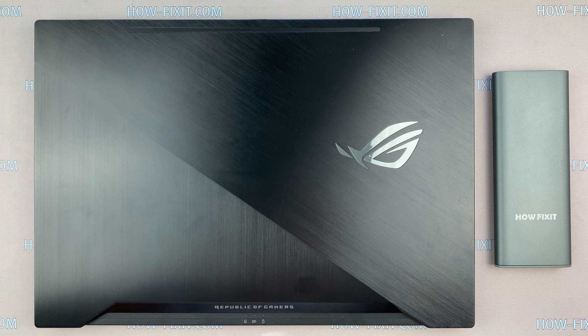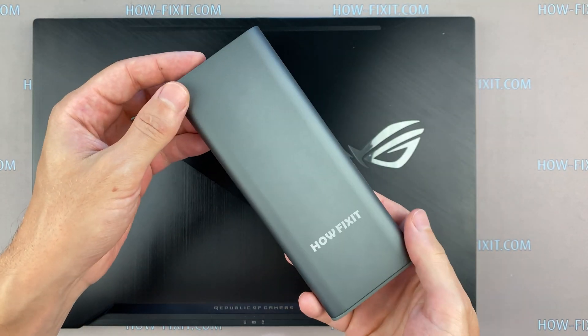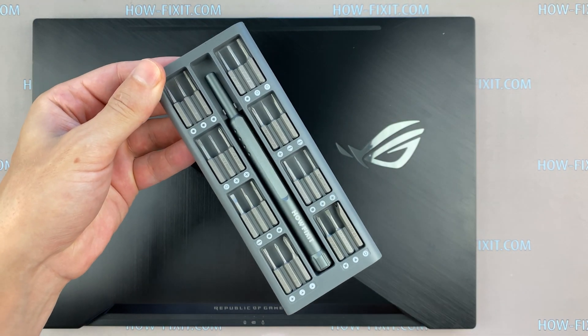Hello everyone! Welcome to HowFixit! In this video I'm going to show you how to disassemble the ASUS ROG Zephyrus GX501, clean it from dust, and replace the thermal grease.